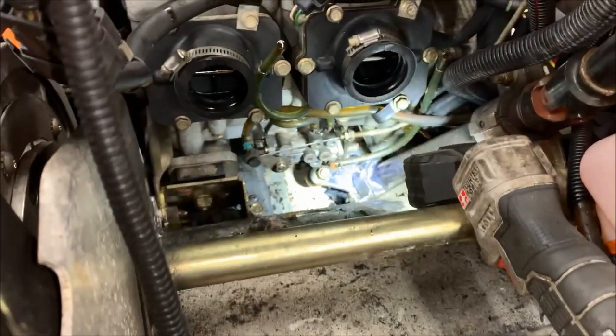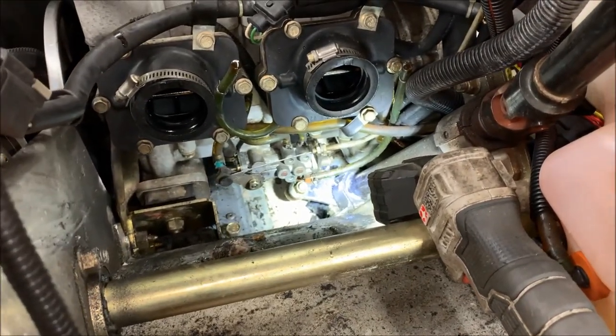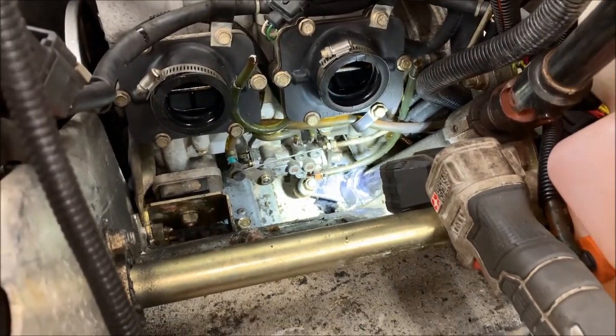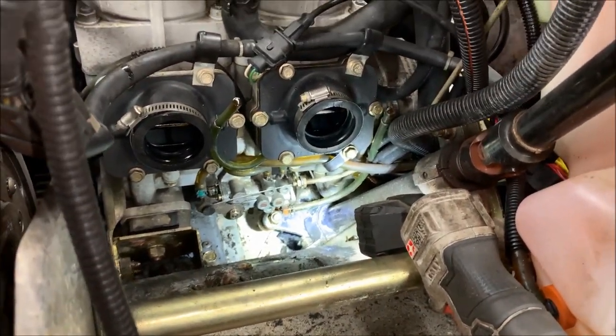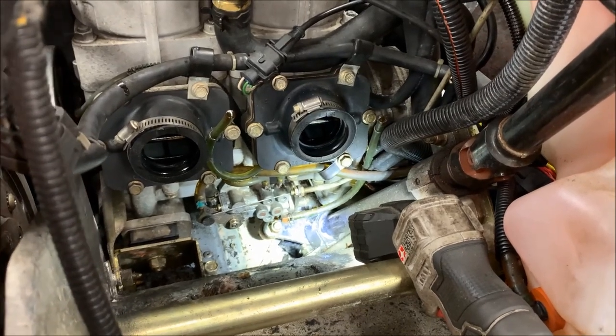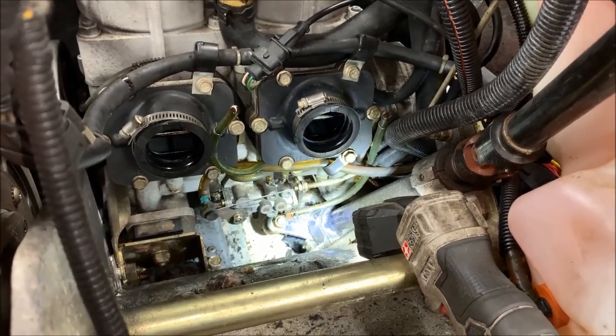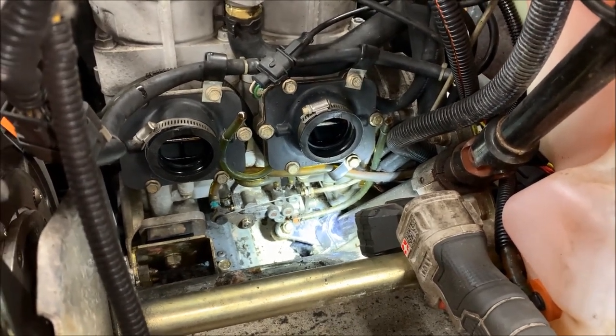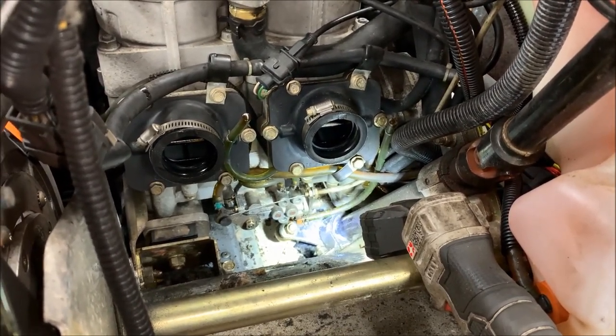Before putting the carbs back in, I'm going to inspect the boots, look at the reeds and everything else, make sure we're good to go. Then I'll go ahead and put the carbs back in, reattach the oil lines, and show you how to check the TPS settings on the carb.